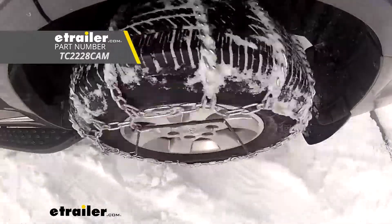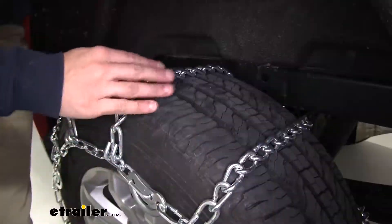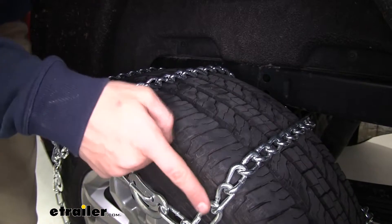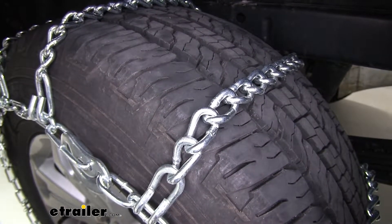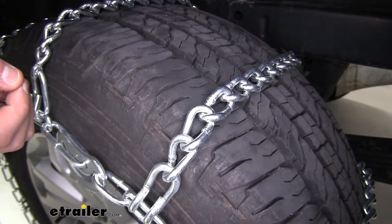The tire size we're working with today is 255-65R17. These chains have a ladder pattern which is going to give you great grip for when you're starting, accelerating, and stopping. It has twist links that form the cross chains. These twist links create a low profile for the set of chains to provide you with a bit quieter ride and a bit smoother than the standard D and square links.